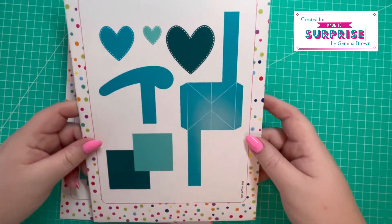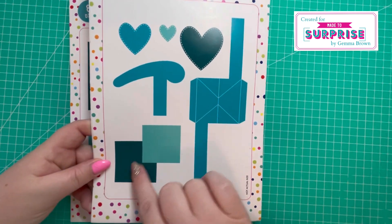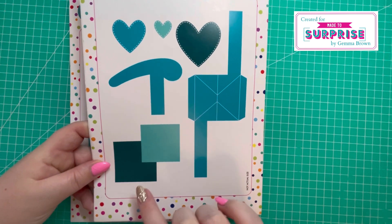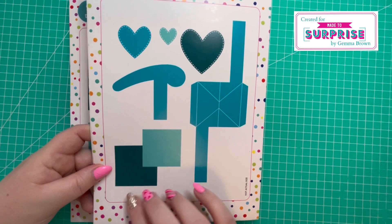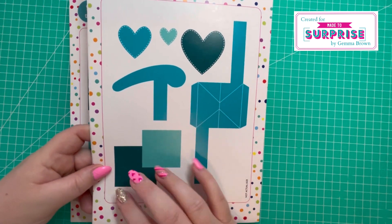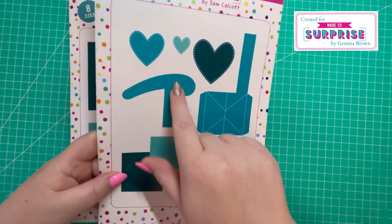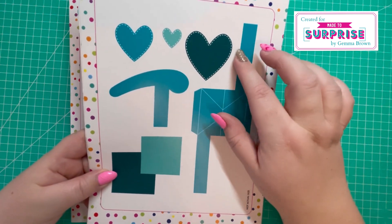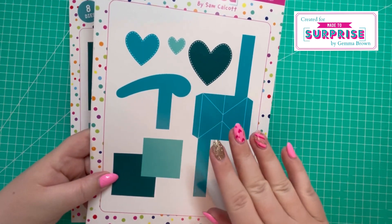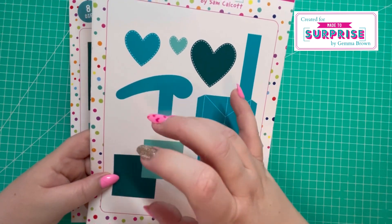You can trim it down to just have one wiper, but you'll see that in the samples in a little bit. You've got this square die here which I've used to add additional sentiments, but you could use it for photos. You've got some heart embellishments and then you've got this saddle piece, which attaches onto this piece here and helps it slide in and out of the card, and also works as a piece to build up on.